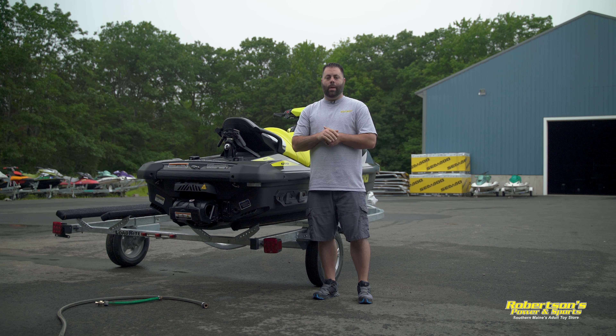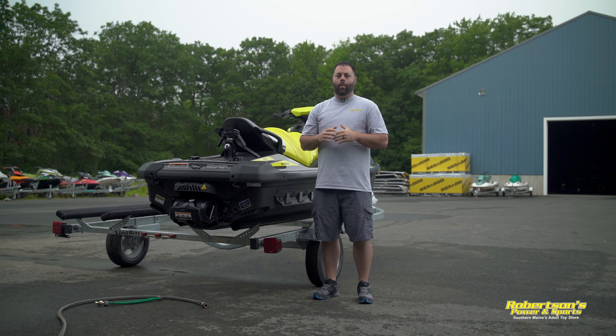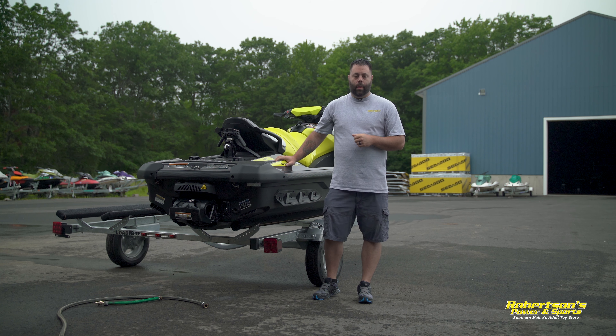Hey everyone, Kevin from Robertson's Power & Sports. Today we want to take a minute for a lot of the new watercraft owners out there and show them how to properly run their machine on the hose or out of the water. As we all know, you cannot run these for any length of time out of the water without water going to them.